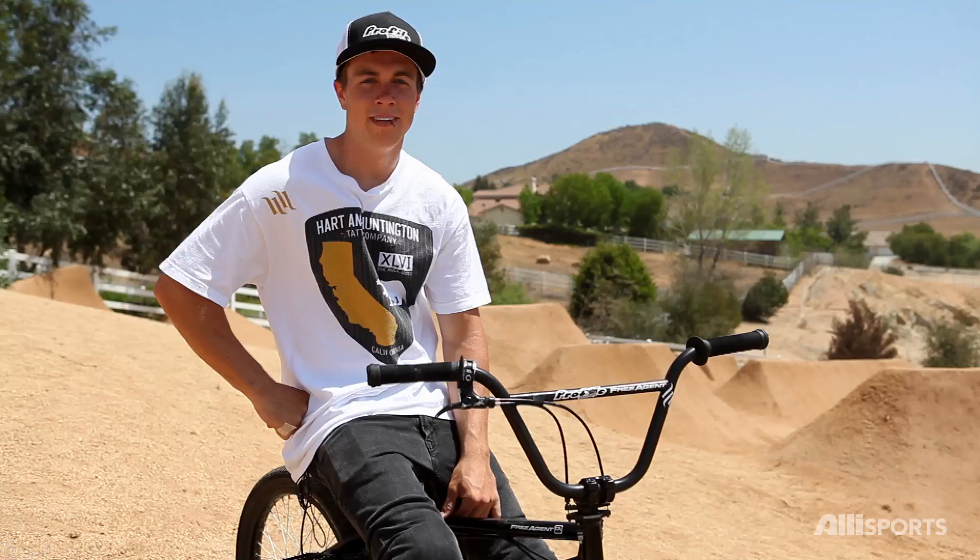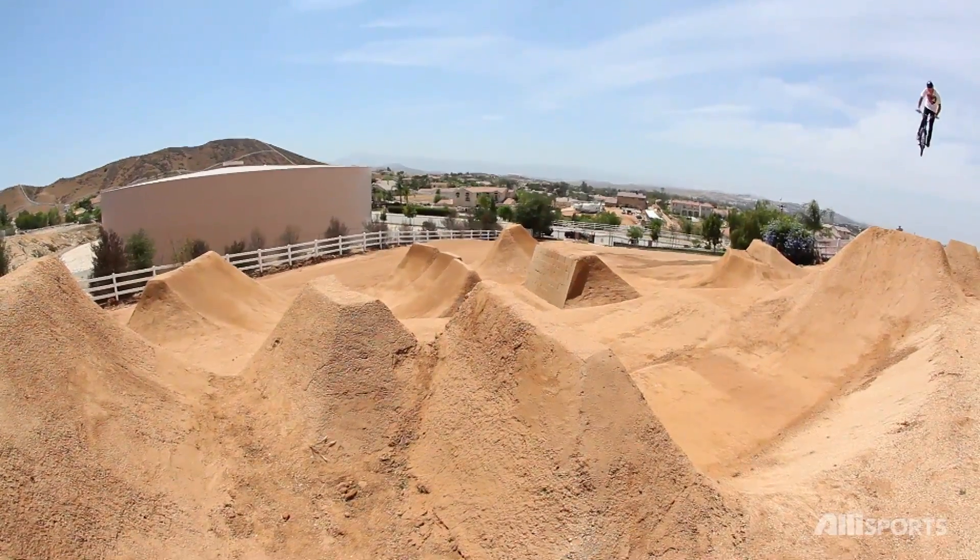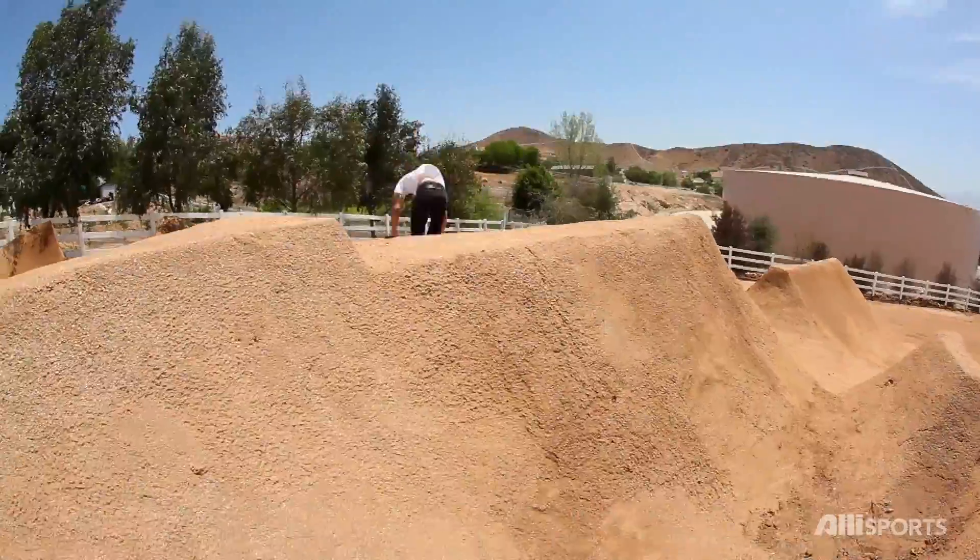First off, you've got to find a comfortable jump, whether it's a box jump or a dirt jump, whatever you're comfortable on. And second, you have to know how to do a straight 360 and a straight tail whip.